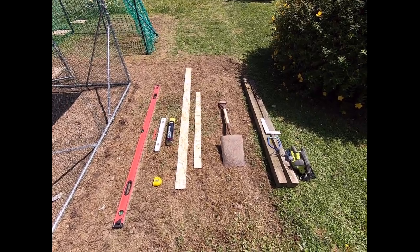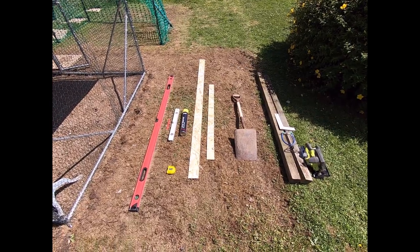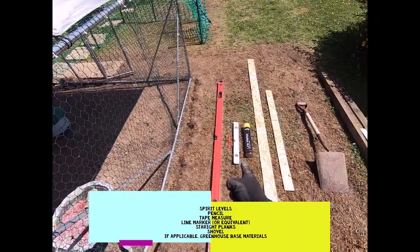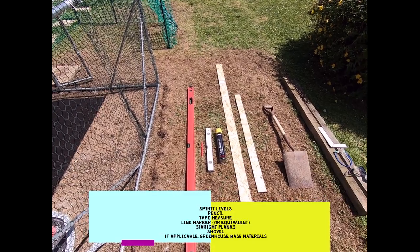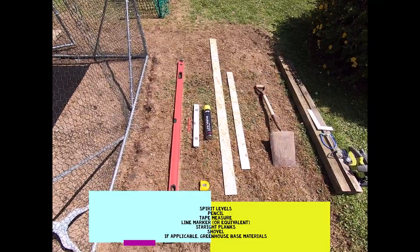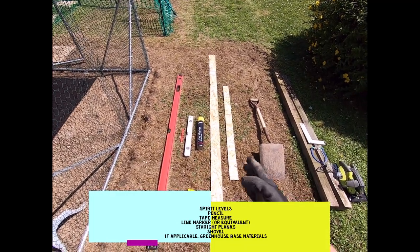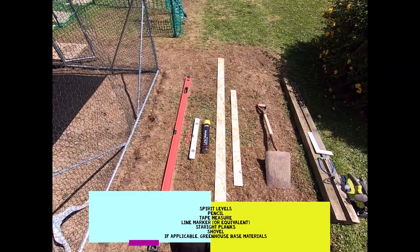So, kit you're going to need for this first video — leveling the ground ready to take the greenhouse. You'll need a spirit level, ideally a long one and a short one. If you only have a short one, get a sturdy piece of wood to lay it on. Also a pencil, tape measure, and a line marker — or you can use talcum powder — to mark out the footprint on the floor.